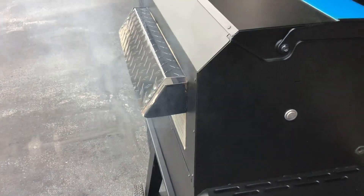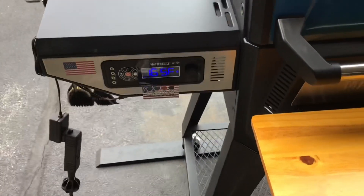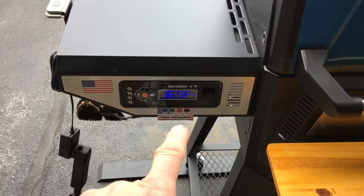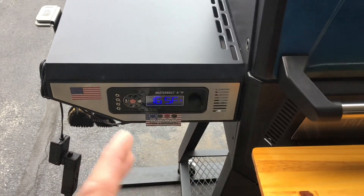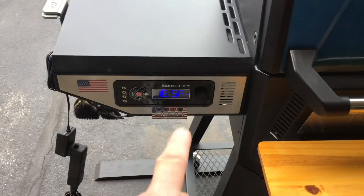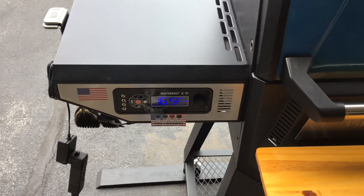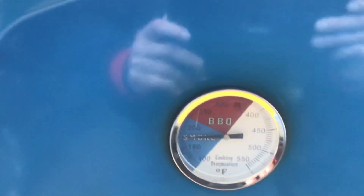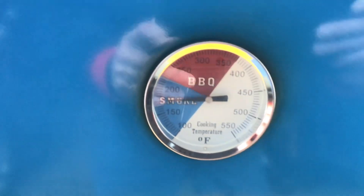Smoke's rolling on the Masterbuilt, folks. Like I said, this thing smokes like crazy. I've got it set at 160, it's at 165 — the PID on this thing does a phenomenal job. Now, the Wi-Fi and the Bluetooth, in my opinion, are junk, but they're good enough to download updates. Everything else on this grill is just phenomenal. Even on our gauge there, we're right around that 160 mark.